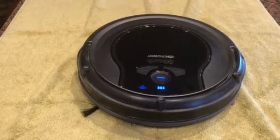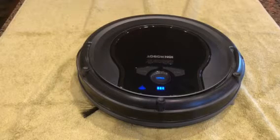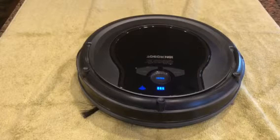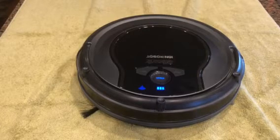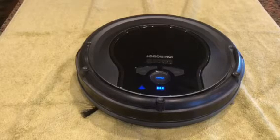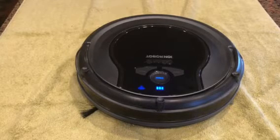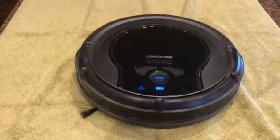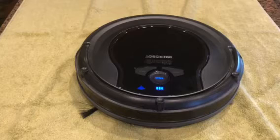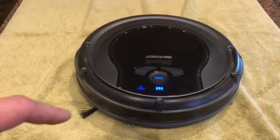I'm doing a real quick video on what to do if you've ever lost Wi-Fi connection on your Shark Ion robot RV 750. Every once in a while I'll get in the app and notice that my vacuum hasn't been connected, there hasn't been any update, or I can't use Alexa to start the vacuum or tell it to dock. Anyway, even if the Wi-Fi light is on,